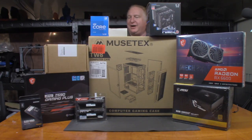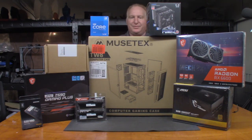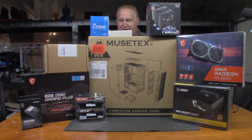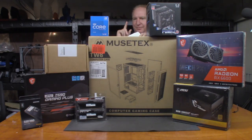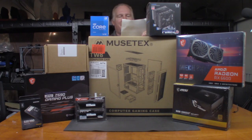I went with the Musetex mid-tower ATX PC case. It came with six 120mm RGB fans and was $109.99 on Amazon. It's not the cheapest case I could have gone with, but I wanted something with tempered glass so it wouldn't scratch, and something that came with fans. I figured a little RGB probably wouldn't hurt. I also added a Seagate Barracuda 4TB SATA hard drive for $69.99, plus a three-year data recovery plan for $14.99, bringing the total to $90.40.